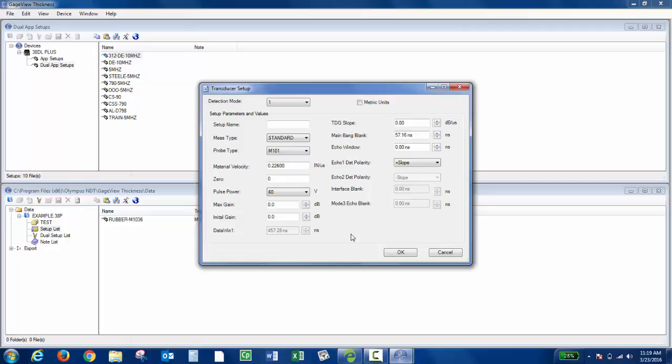I will say this is less common, because typically you set up the transducer setups on the instrument. You start with your default setup for the transducer you're using, put in a velocity that's close to what you're measuring, get your echoes so they're detectable, make sure the readings are close to what they should be, then calibrate to get those readings right on, and then save that custom setup. But you do have the ability to do it in GaugeView as well.